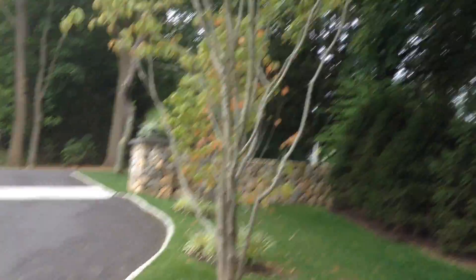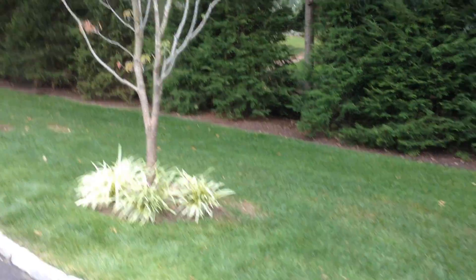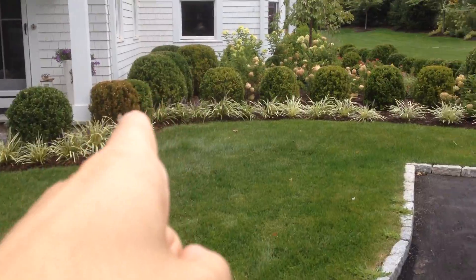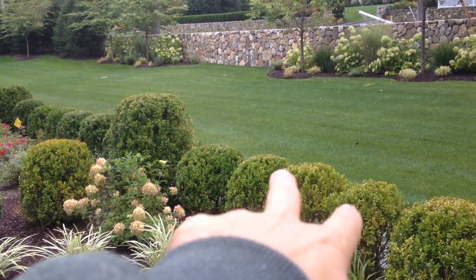We talked about moving this one taller dogwood tree into the back corner and then moving this dogwood tree to fill its spot over here. This boxwood probably needs to be replaced — it's almost dead. And we need to add some drainage in here so these three aren't yellow.